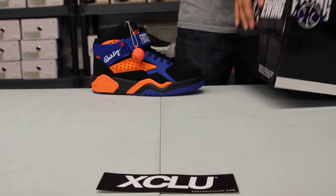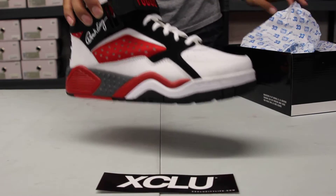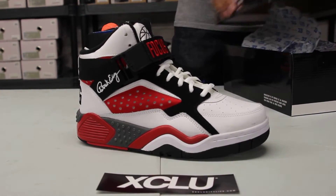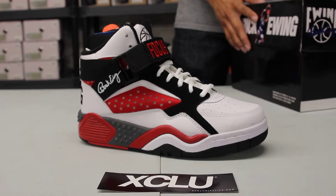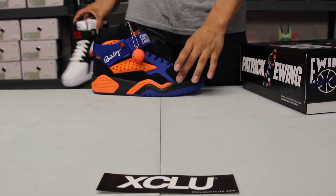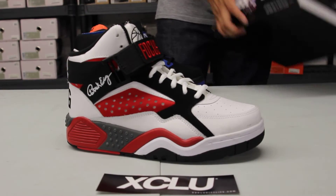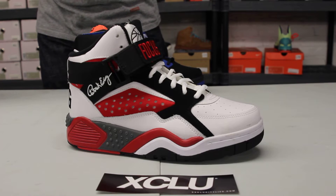We've seen two other Focuses before that we've reviewed in the past, and we're reviewing the two other OG colorways that are coming out soon. So you got the white, red and black, and in the back we got the black NYX colorway. I'm going to be reviewing the white, red and black version first, so let's start off with that.